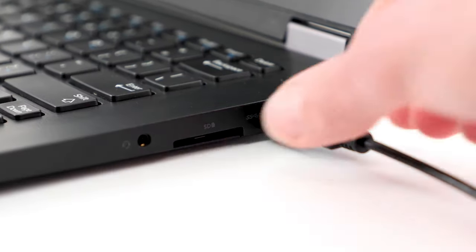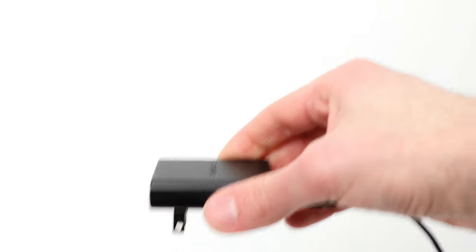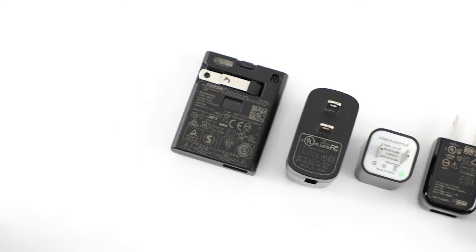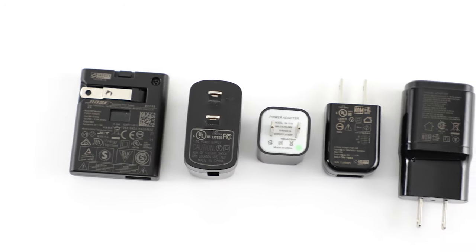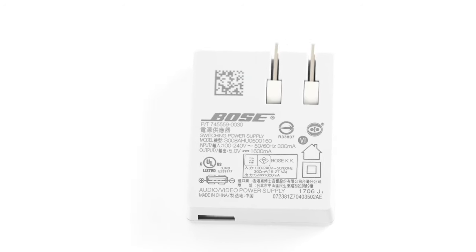If you're charging from a computer USB port, try a USB wall charger instead, since these often have a higher amp rating. Use a USB charger with an output rating of 1 amp or higher. To check this, look for the small print on the charger.